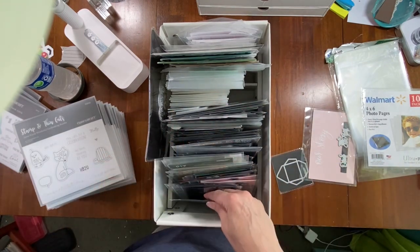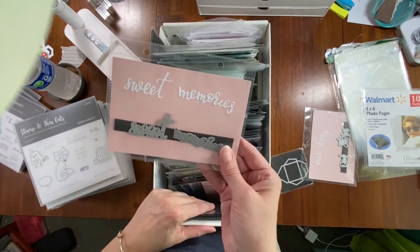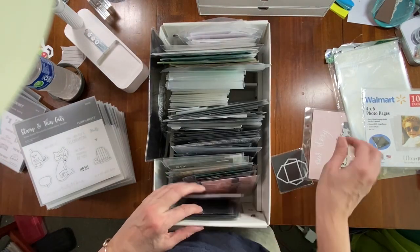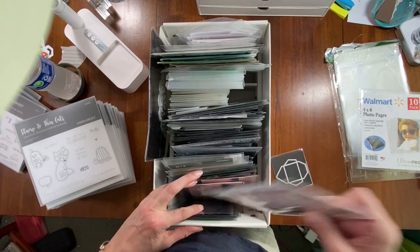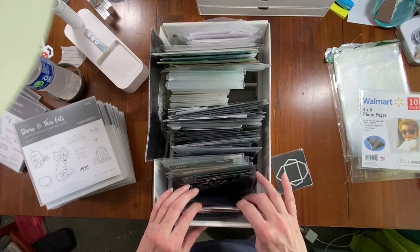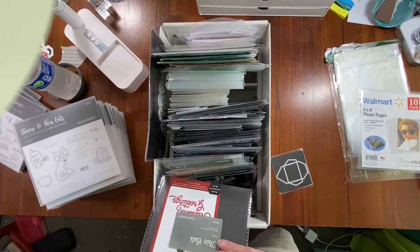Originally I had mine in a six-by-eight album with four-by-six pockets, but it quickly got too heavy and cumbersome — hard to get off the shelf. As your die collection grows, you kind of have to sometimes adjust how you store them.